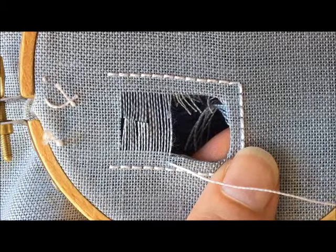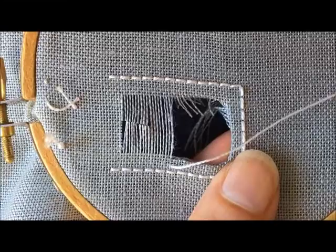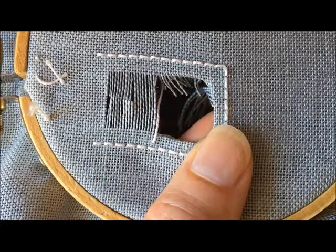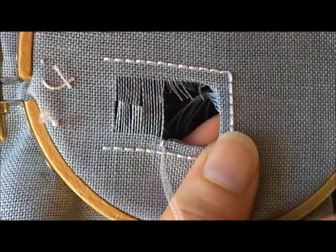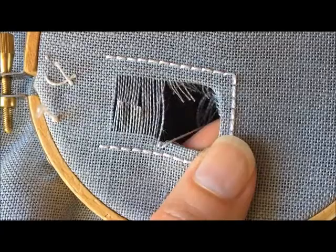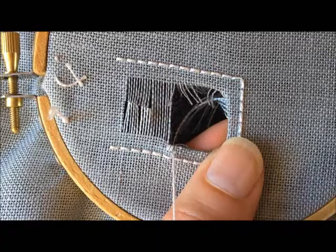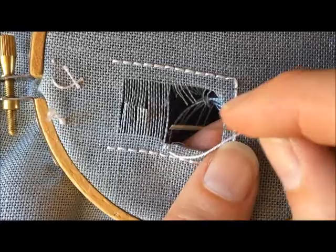I've started a piece of number eight pearl cotton in the number 24 tapestry needle with an away waste knot, and I'm going to start stitching the overcast stitch. The overcast stitch is basically a satin stitch that goes over the edge of these cut fabric threads. The purpose of it is to finish off that edge and hold down all of those cut fabric threads at the back. This is traditionally a little bit of a pulled stitch, because you want to make sure those fabric threads at the back are secure. You can use your needle to make sure the stitches are lying straight, and you'll notice that even though this is over four fabric threads it's a little bit smaller because I'm pulling it just a little bit to secure those fabric threads.